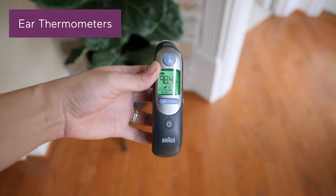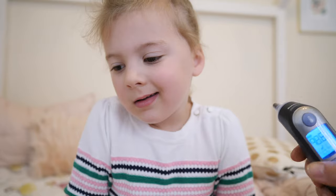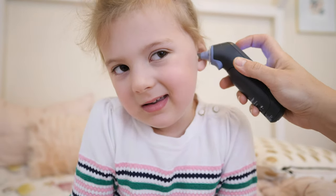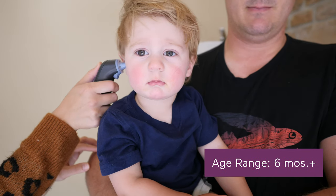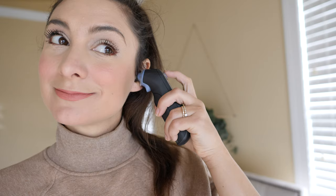Next up, ear thermometers, also known as tympanic thermometers. They use infrared rays to measure the temperature inside the ear canal. You can start using these on your baby when they reach six months old. They are super quick and generally comfortable for both children and adults. Be aware that if your baby is suffering from an ear infection, getting a read using their ear could be difficult and uncomfortable.